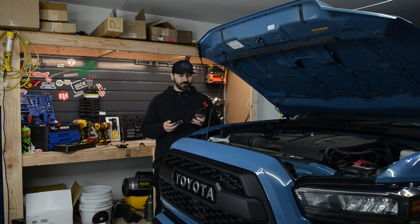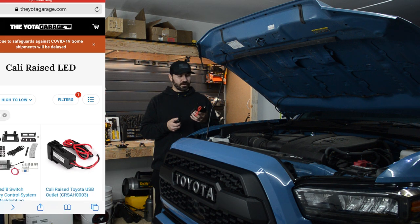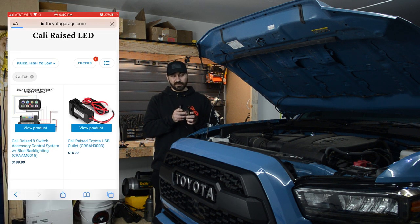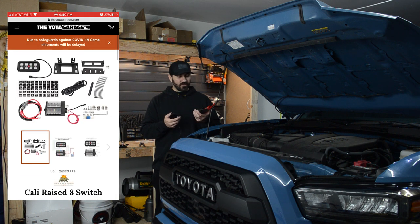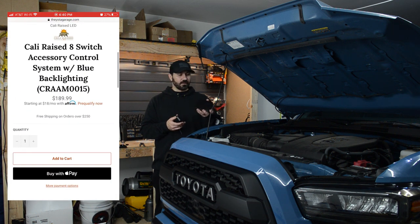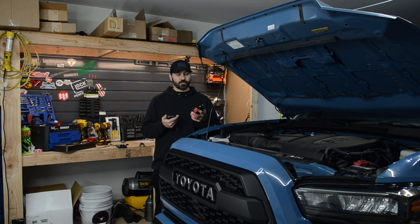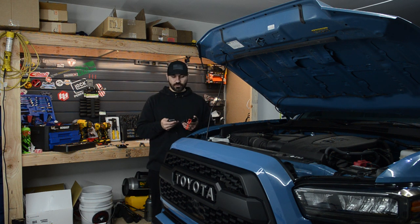Full disclosure, this is the cheapest switch panel I could find, coming in around $190. I figured, what the hell, let's give it a try. And as a matter of fact, there isn't even a brand on it. I got this from yodogarage.com. It's advertised as a Cali-Rays switch. However, I'm pretty sure this is just some Chinese or Taiwanese generic switch panel. We're going to give it a shot and see how it works. It's going to be a lot better than running a ton of wires through the firewall. Worst case scenario, it doesn't work and we'll just send it back, but I'm pretty optimistic.